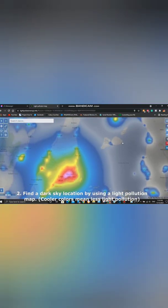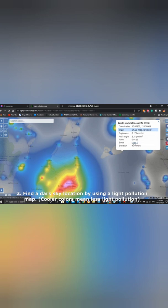Second, find a dark sky location by using a light pollution map. The less the light pollution, the more you can see and capture of the night sky.